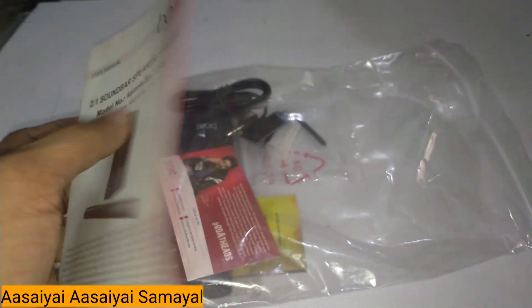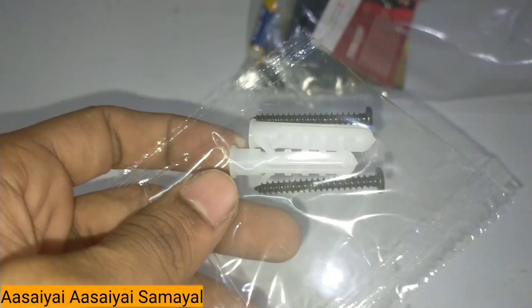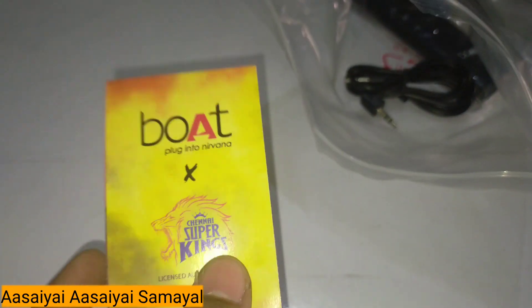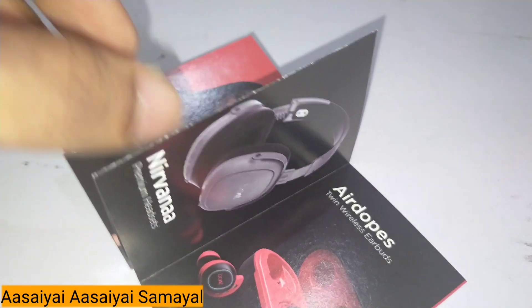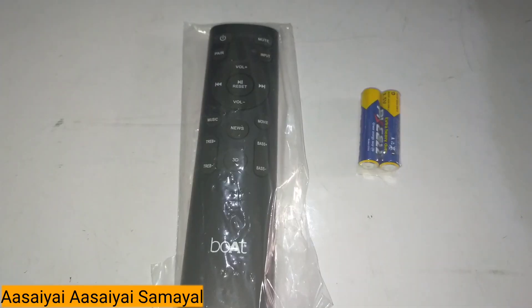You can use the manual for one new use. You can use the speaker with the manual. We have a 1-year warranty card and a 2-year warranty card. We have a licensed audio partner, CSK. We can use other products. Next, there is an AUX pin and there is a remote.